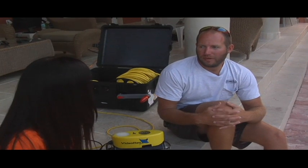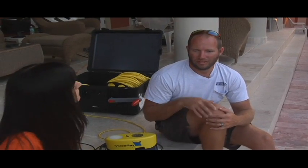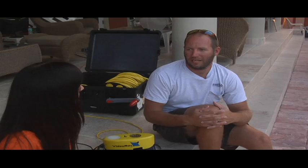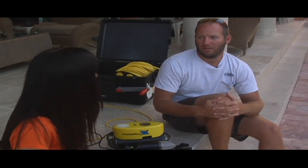I work at Aquarius Reef Base. I've been here for about three years, and my job at Aquarius is I am a habitat technician. It's one of many jobs that I have here, but my main purpose is to make sure that when we have scientists down in the habitat, that they operate safely, that our equipment operates safely, and that they can perform their job on the reef.